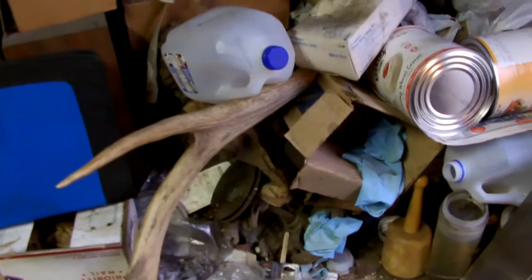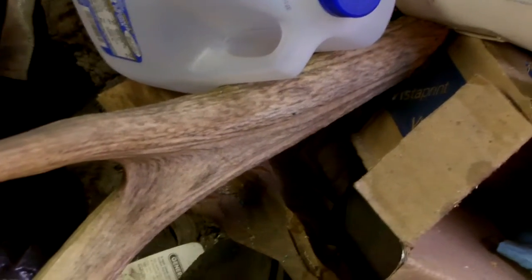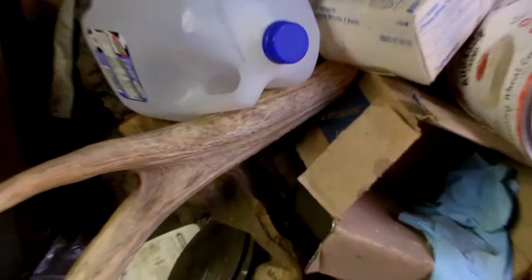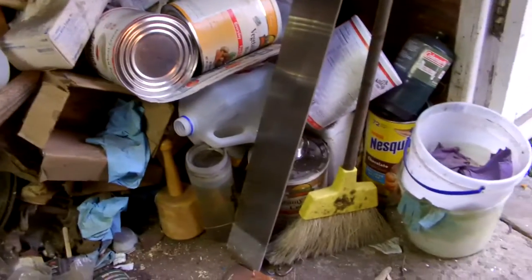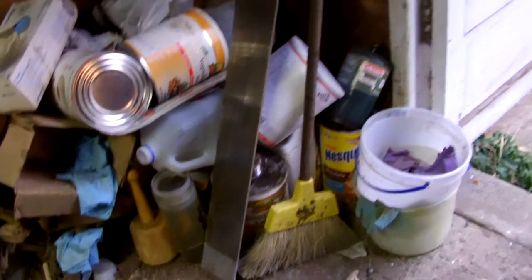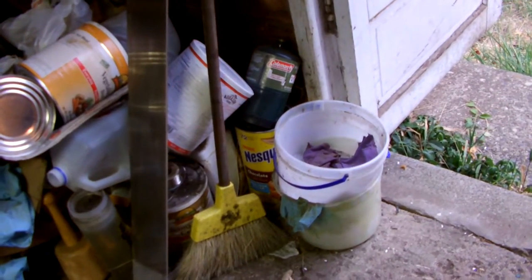You can see the Elkhorn right there. It's a pretty big piece. I'll put that on it for scale wise. Probably red liners.